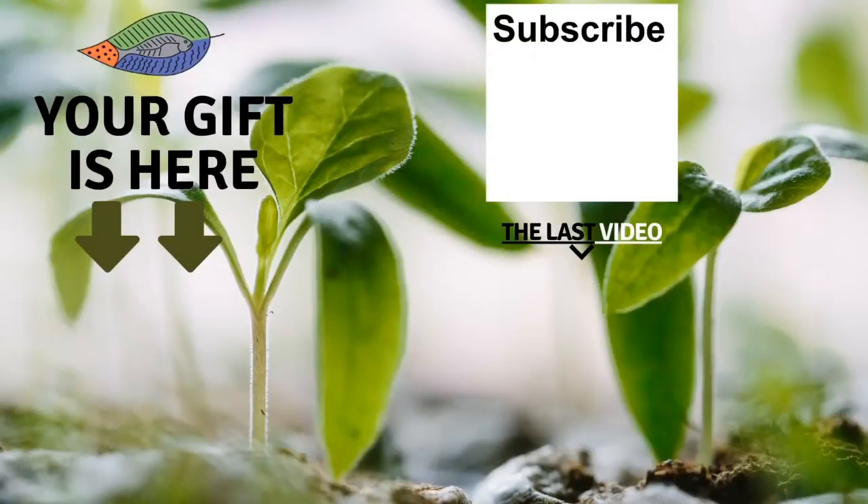Bye-bye. Thank you so much for watching the video. I really hope you enjoyed it. Don't forget to get your free gift from this screen. You can also leave me a comment below the video, subscribe to the channel, and see my last video. I really hope to see you soon, and I wish you a fantastic success with aquaponics. Have a good crop! See you soon. Bye-bye.